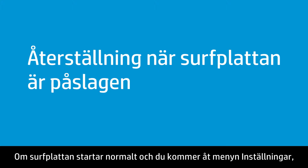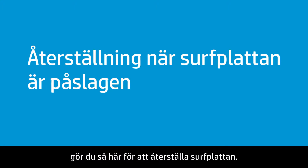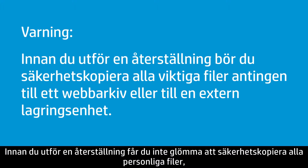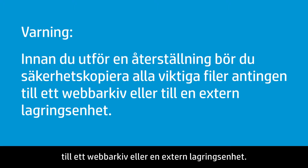If your tablet starts normally and you can access the Settings menu, complete these steps to reset your tablet. Before you perform a reset, remember to backup any personal files such as photos and music to web storage or to an external storage device.